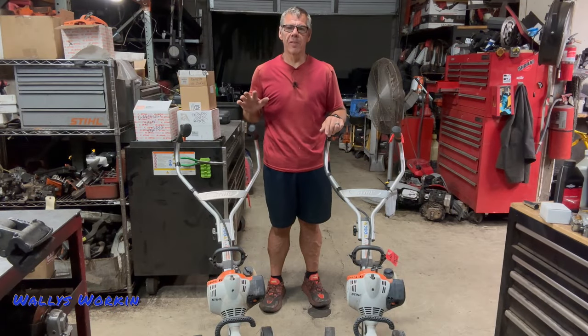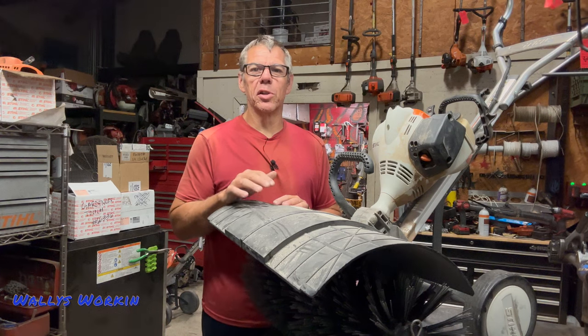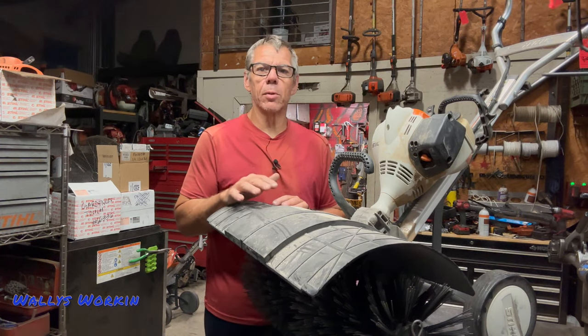Hello and welcome back to the shop. Today I'm going to talk about the Stihl MM56 Yard Boss. If you're looking to purchase one of these units new, I'll go ahead and discuss some of the common failures that we see with this unit.